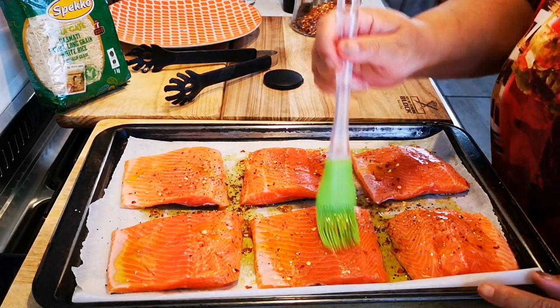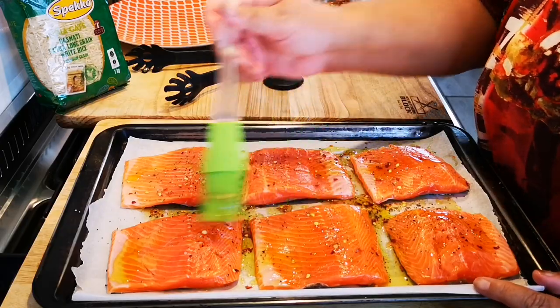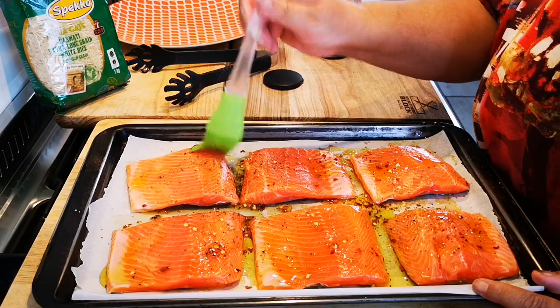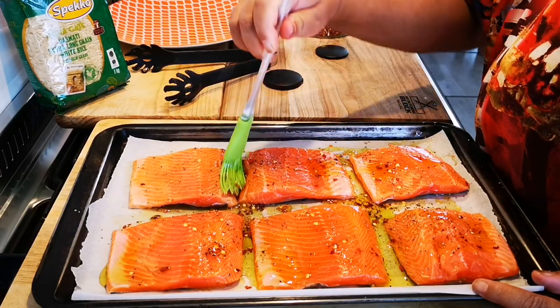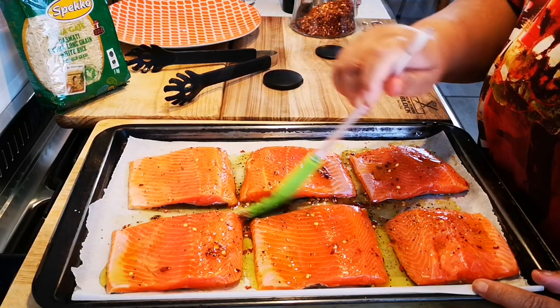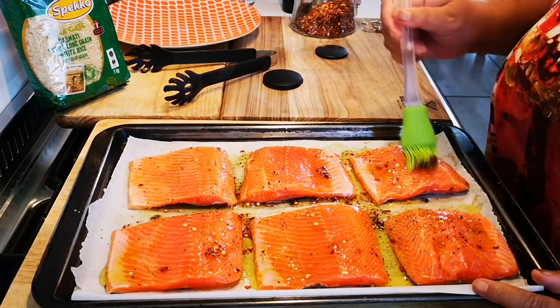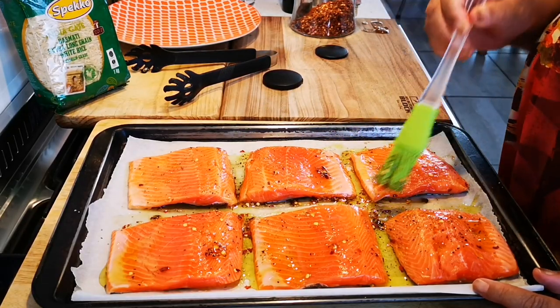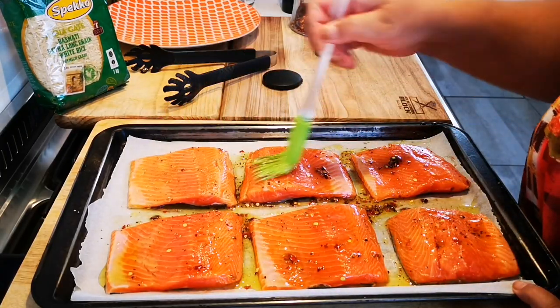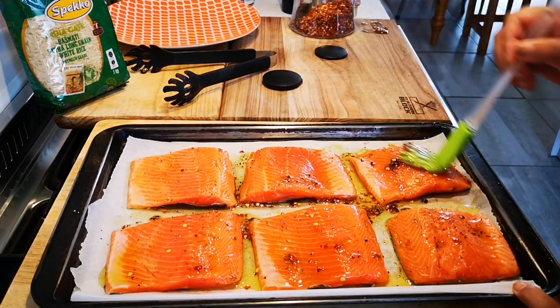I'm only putting the honey at the bottom. I'll brush it in and this is going in for eight to ten minutes, then we pull it out — no longer. It cooks very quickly and you don't want it overcooked. While this is in the oven, I'm going to make the citrus rice.